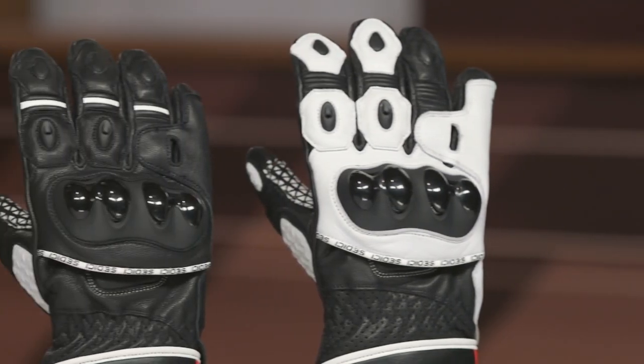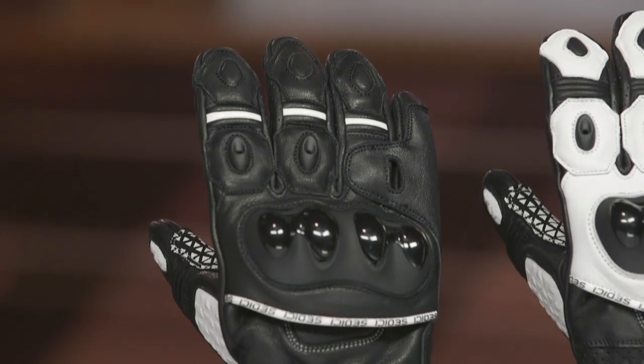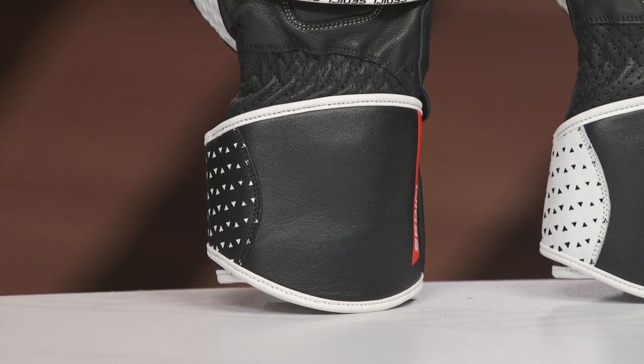If you're considering getting into some track days or maybe doing some club racing, you might want to consider stepping up to the Sedici Corsa — it's a full gauntlet glove and it is a race-bred glove geared towards the track riding application. For those riding around town, maybe running errands or commuting to the office, there is the Mugello, which is about $10 less and is basically the short cuff version of this glove with all of the same features.